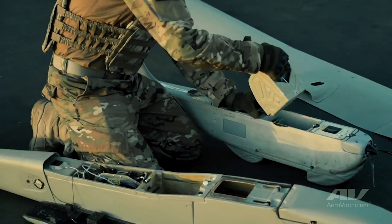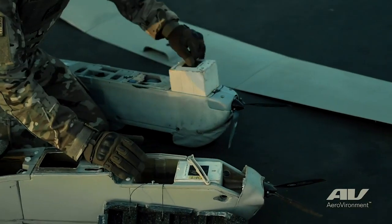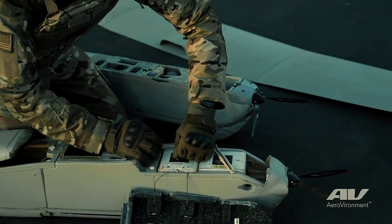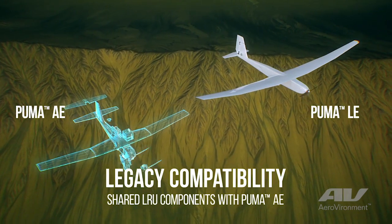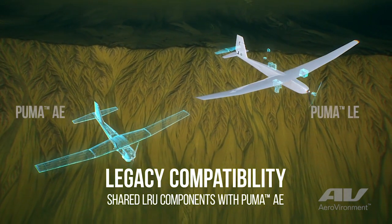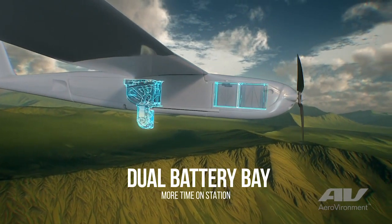With this ability, if a customer currently has Puma 2 or Puma 3 systems, they can take those LRUs and move them back and forth between their Puma AE systems and their Puma LE systems. In addition, this allows for simpler logistics, because you can keep a lower part count on the shelf and make sure that you have everything you need to fly either a Puma AE or a Puma LE.